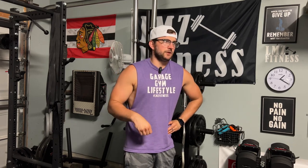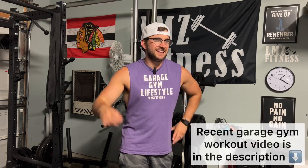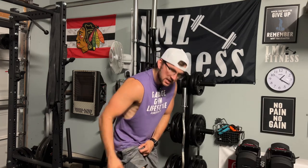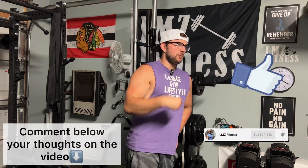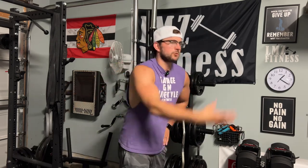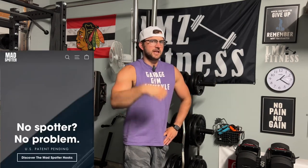Alright guys, before we get started on the MadSpotters, make sure you check out my recent video which will be in the description and up here. It is a garage gym game session where we're doing some legs. Hope you guys check that out. Make sure you smash that subscribe button, hit that like button and put some comments to help with the algorithm to push the LLZ Fitness garage gym lifestyle out to more people across the world.